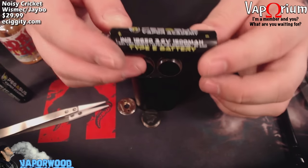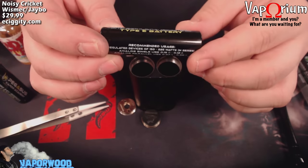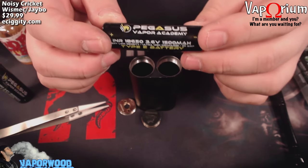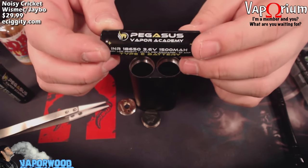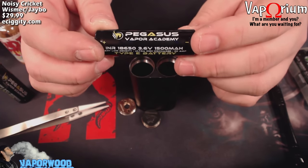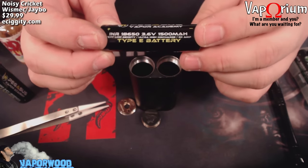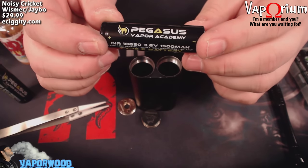The batteries I'm using in the Noisy Cricket are these Pegasus Vapor Academy batteries. If you haven't heard of him, definitely check out Pegasus Vapor Academy on YouTube and pegasusvaporacademy.com. He's the battery guy — he does battery testing because there are a lot of batteries out there where the specs are highly exaggerated: 40 or 60 amp batteries that are really only 20 or 15 amp batteries.